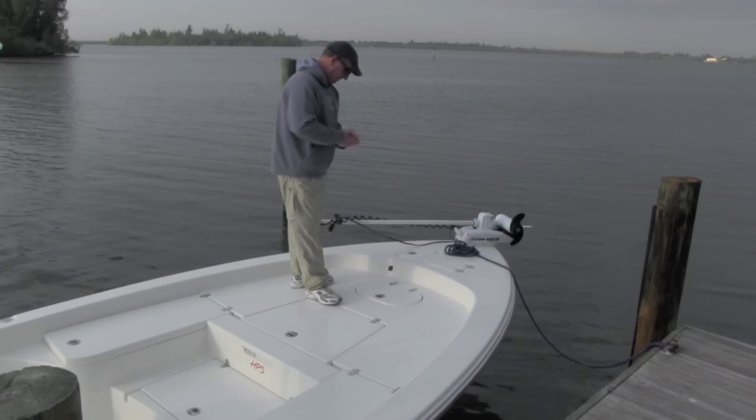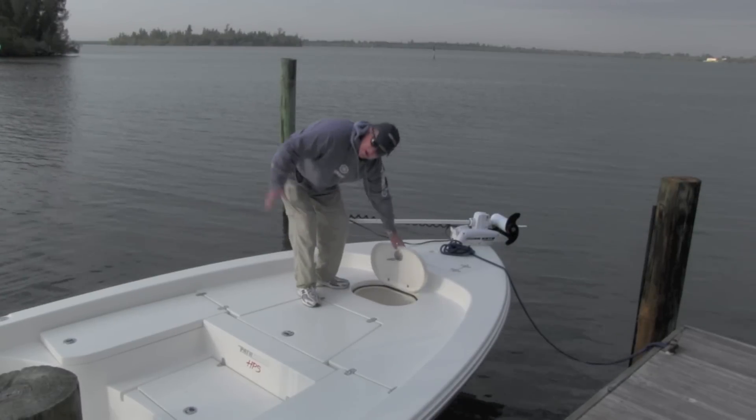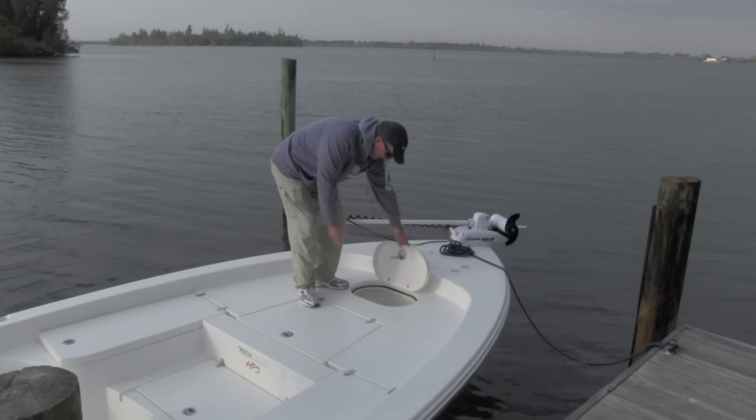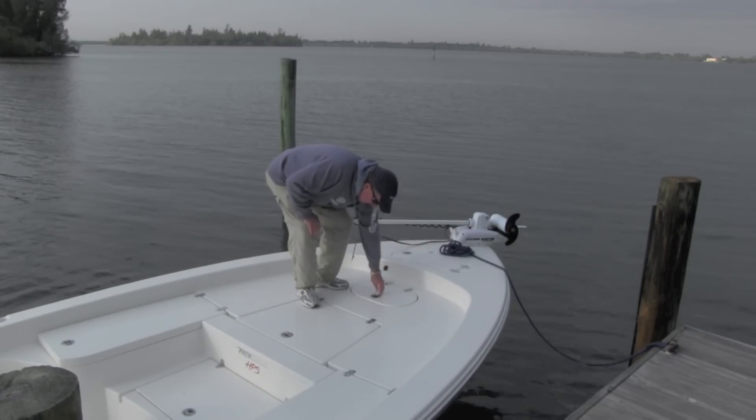Moving aft a little bit, we do have a forward livewell on this boat — 15 gallons. You don't have to keep running back to your main livewell on the back. Got a nice-sized livewell up here with remote wells, so you can keep a few baits in here while you're up front fishing.